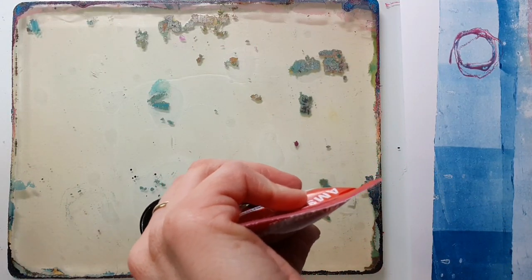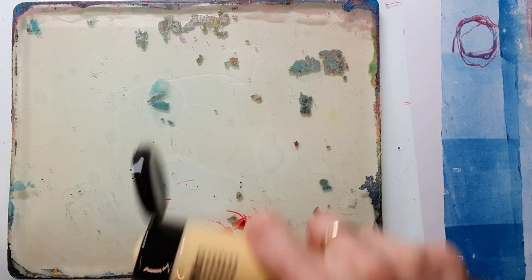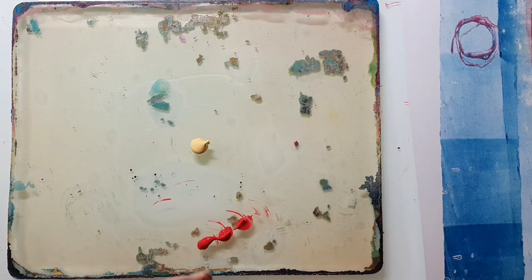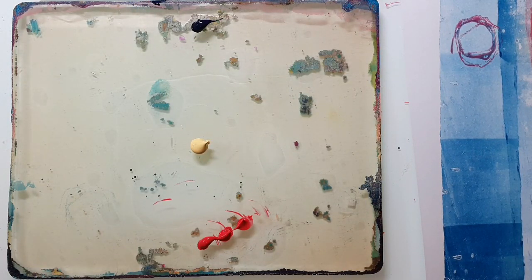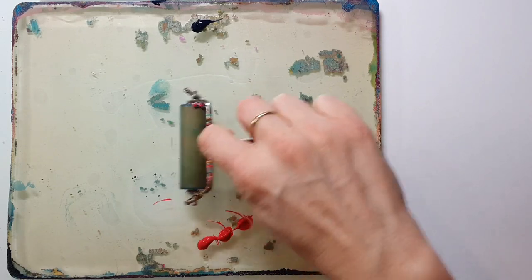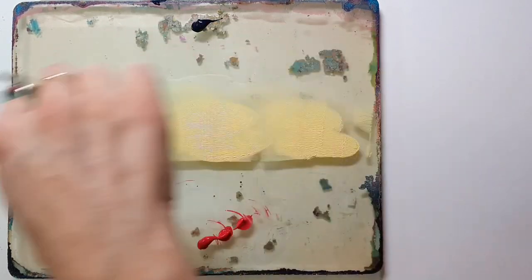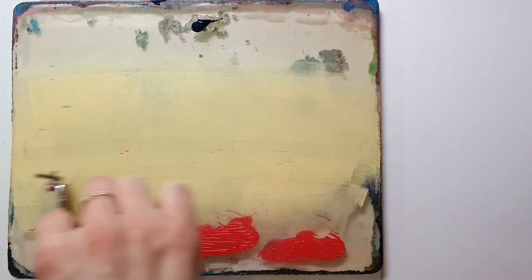Hi and welcome back to my channel. I have another jelly printing video for you. I'm working with the bigger jelly plate - it's almost 4 inches, a little bit smaller. I start very simple with my typical color layout: I add something light in the middle and two different colors to the top and bottom, then I start blending those together starting with the lightest color.